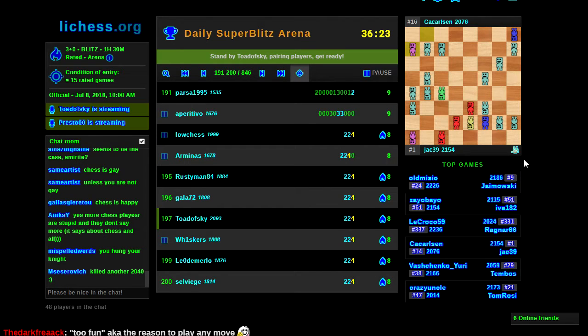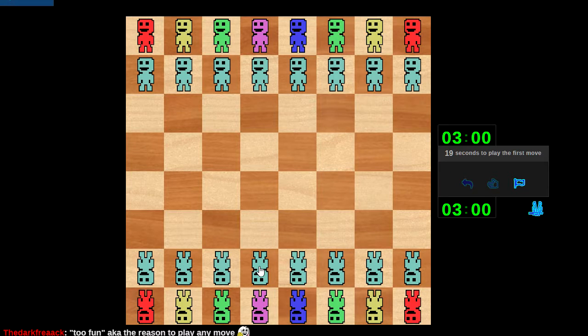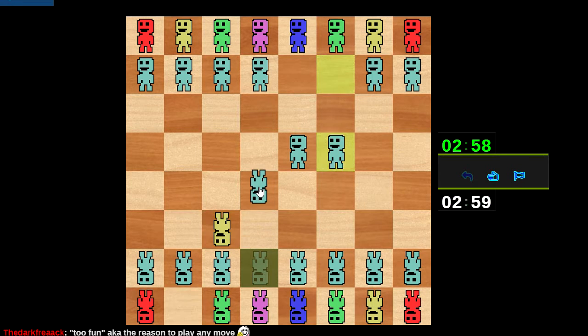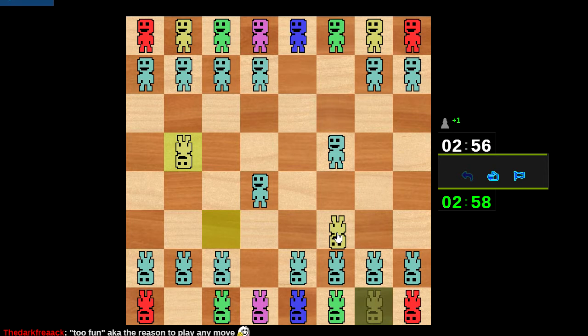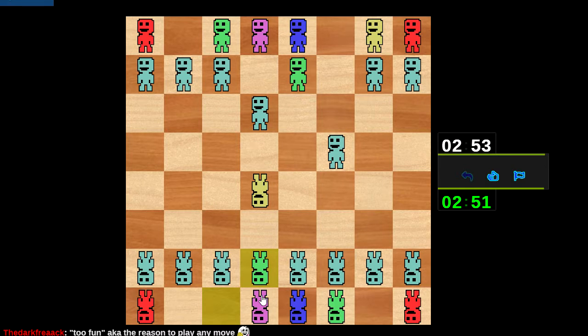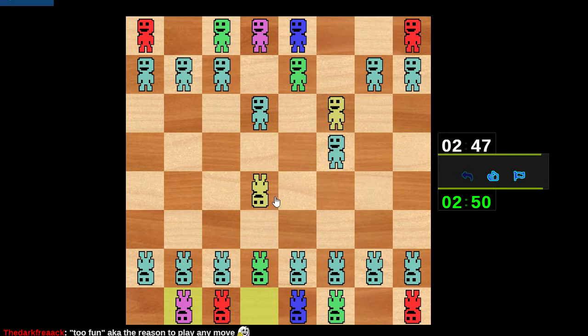Chess is fun. Let's play this — what was this thing called again? Its name is escaping me. The system where... oh, the Budapest Gambit! Yeah, the thing where I get to show some aggression as early as move 2, and see whether or not my opponent knows any of the theory.